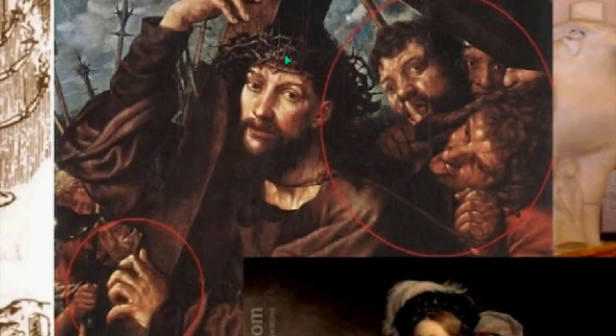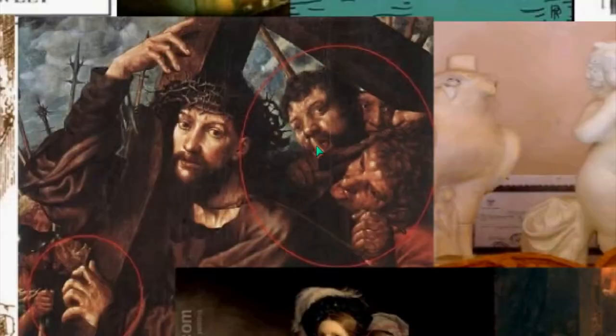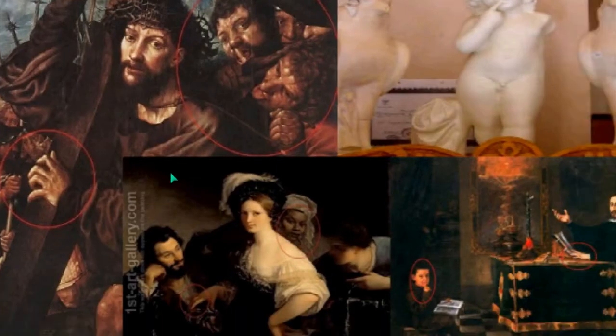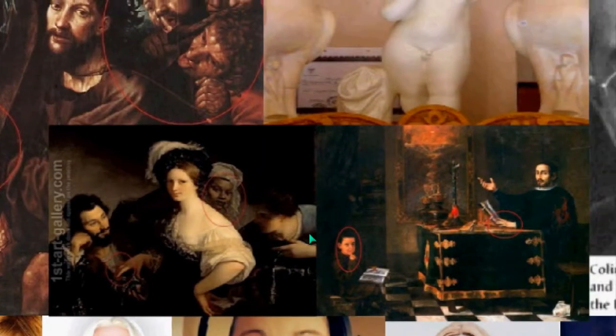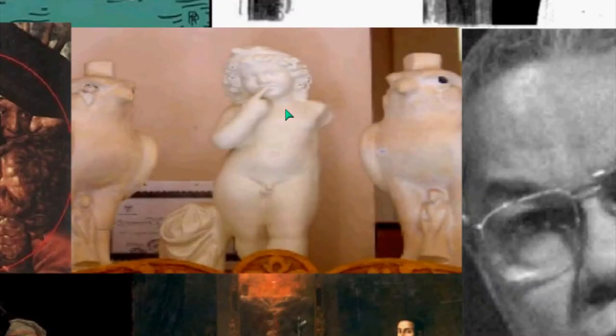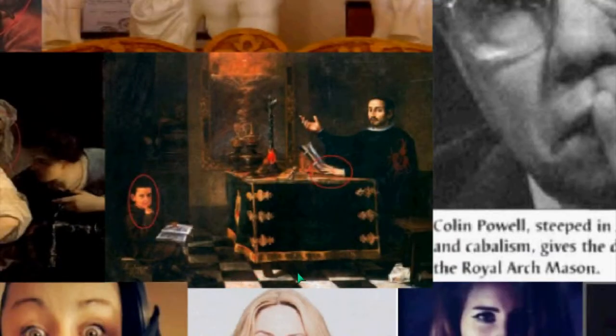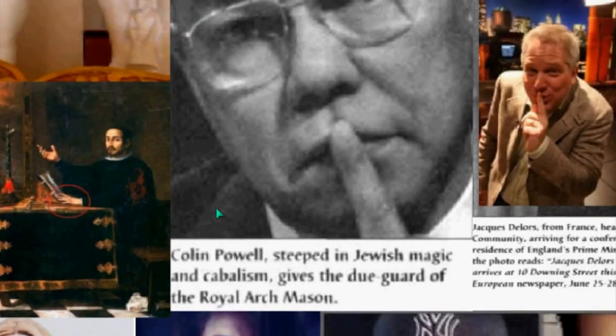Over here we have a portrait — this is supposed to be Jesus — and you see the man here doing the sign of silence. Very interesting symbology going on; even the fingers have that symbology. And you see this woman in the background with a finger to the mouth. Horus again — the baby Horus. This is called 'Silence,' the sculpture, and you see the hawks on both sides and the finger to the mouth. This portrait with the child and the finger to the mouth — the Masonic checkerboard floor.